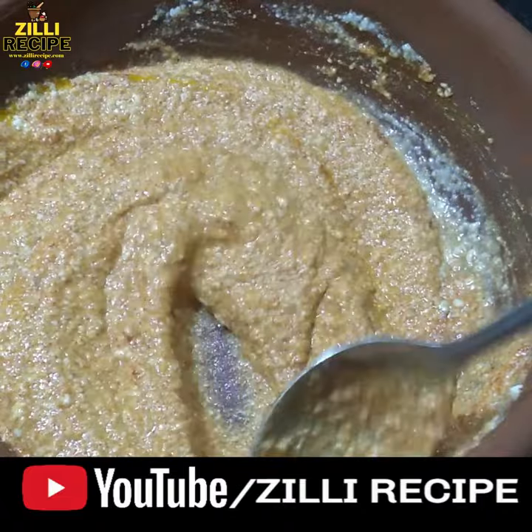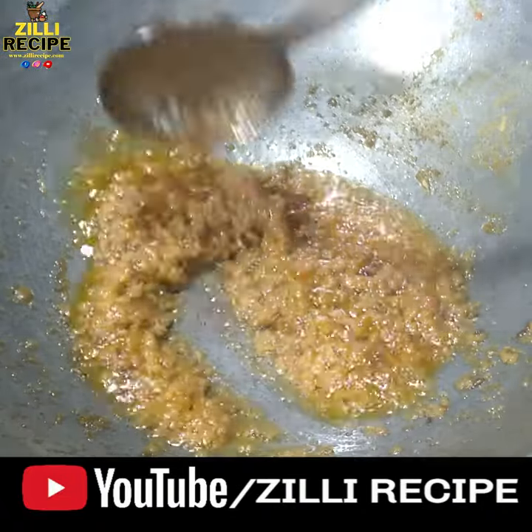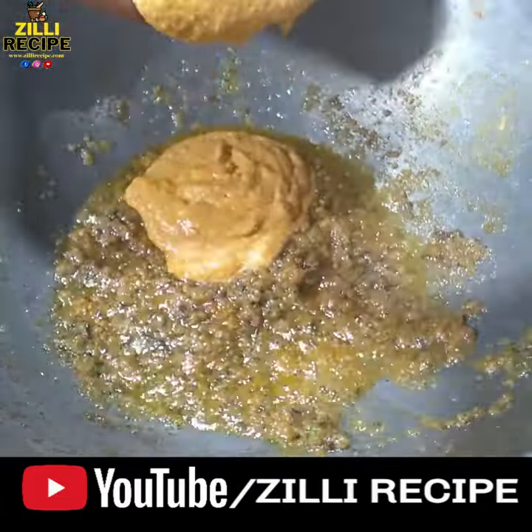The spice mix includes: 1 chamach Kashmiri lal-mirch, 2 chamach dhaniya powder, 1 chamach haldi powder, 1 chamach tiki lal-mirch, and 4 chamach garam masala. We need to mix these and put it on the side so that the filling will be stuffed well.